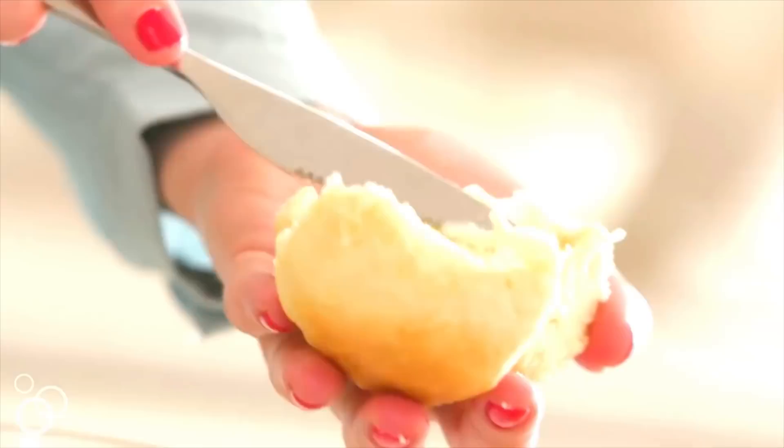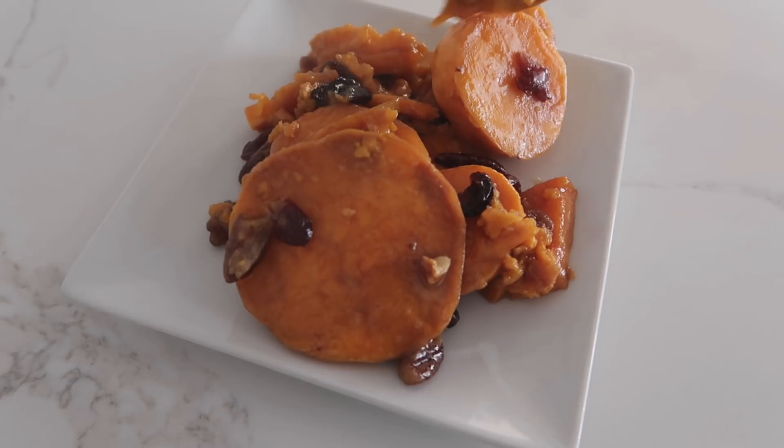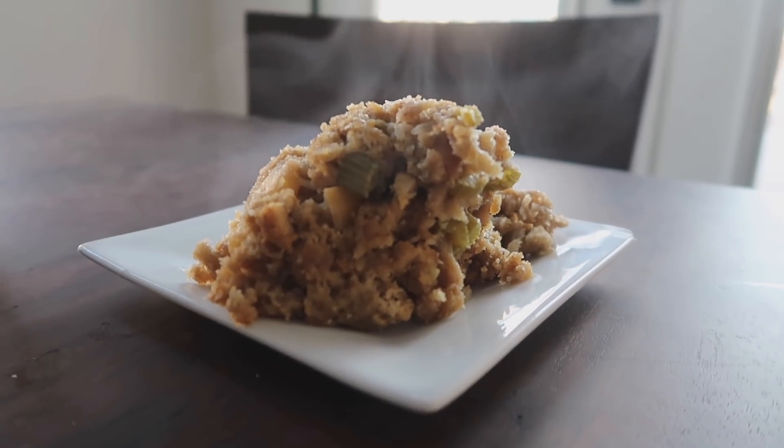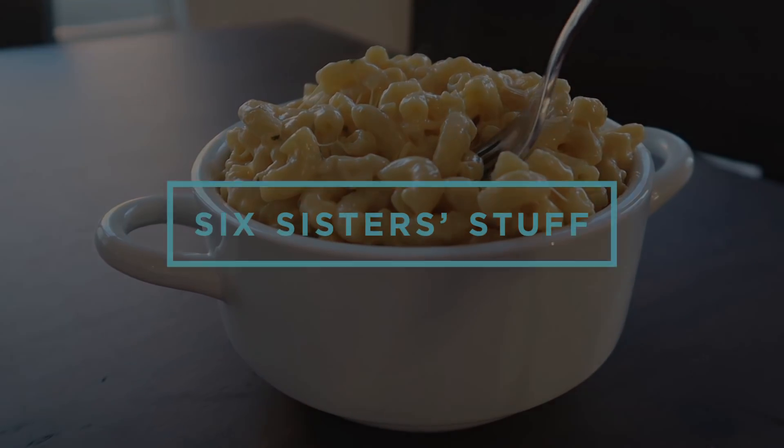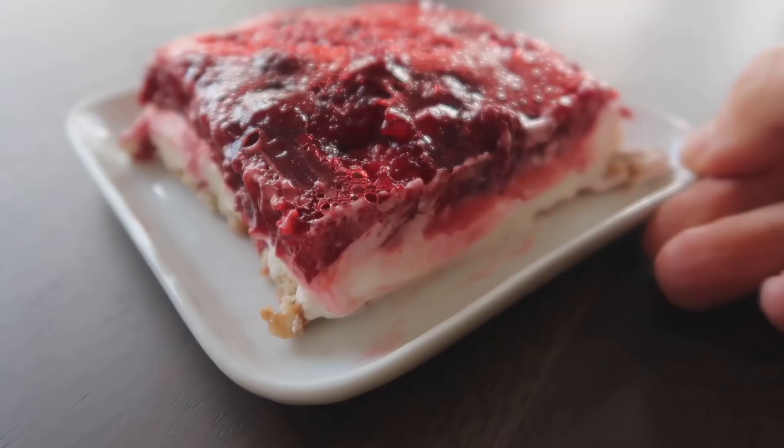Today on Six Sisters, I'm making the top 10 Thanksgiving side dishes everyone needs to make. My name is Kristen Hills and every Sunday my sisters and I love sharing simple easy recipes to help you guys get dinner on the table. But this video is a little different because it is Thanksgiving time and we're sharing our top 10 Thanksgiving recipes.